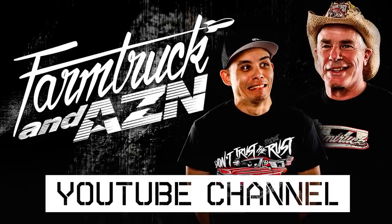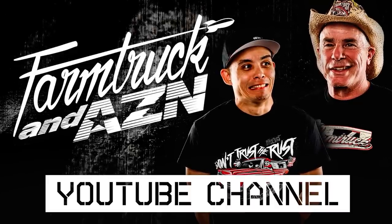Welcome to the Farm Truck and Asian YouTube channel, where it is what it isn't.